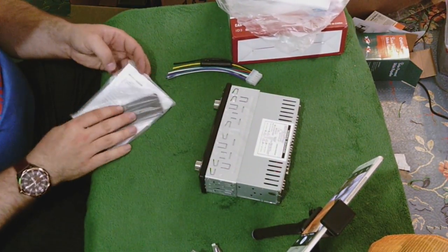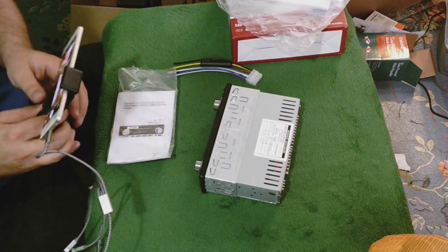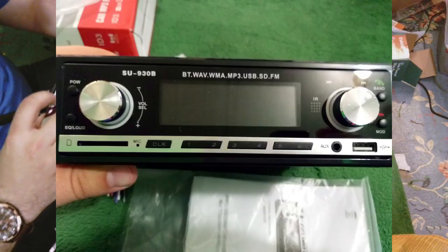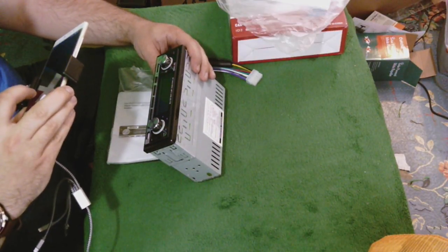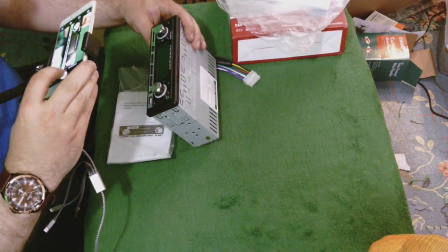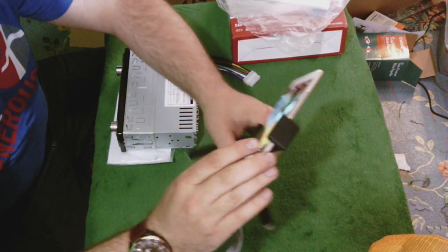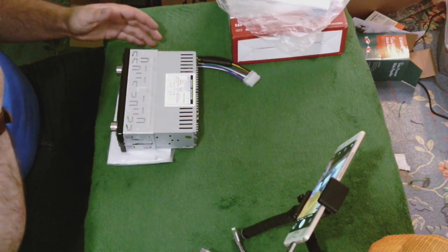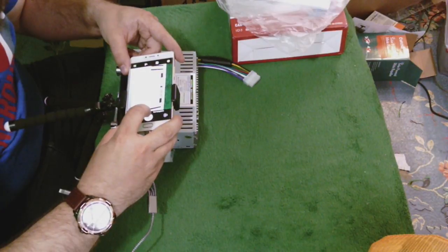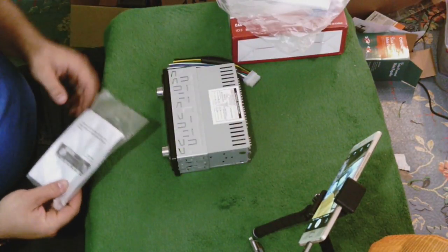It does come with the keys you need to take the thing apart. We're going to have to install this, of course, and try it out. I want you guys to be able to see what the thing does and how it works. Obviously it's going to be a lot like the other stereo I reviewed; the only difference as far as I know is possibly the brand and the power. Hopefully the directions tell us — though the directions could be generic. However, it does have a picture of this unit on the directions, so we can be hopeful.